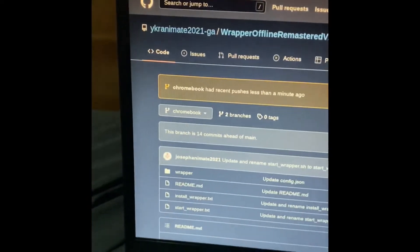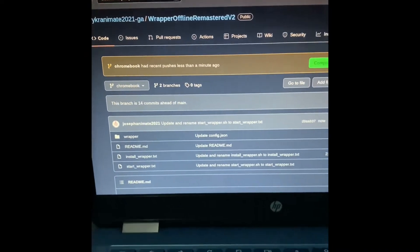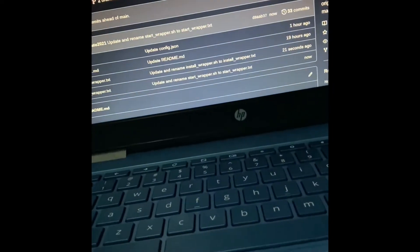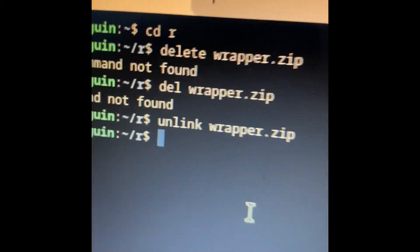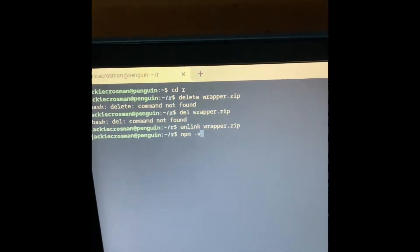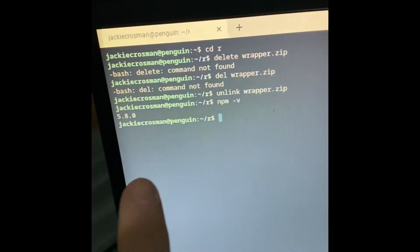Hey everybody, so I created a very cool method for Chromebooks on how you can install Robloffline Remastered version 2 on it. What this requires is you need to have Node.js installed on a Chromebook. You can see I've done a couple of testing with this. To tell if Node.js is installed, you can just do npm -v. For me, Node.js is installed, so it will come up with that.